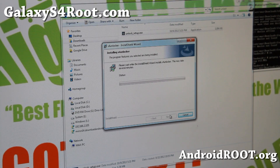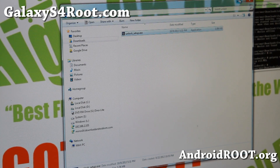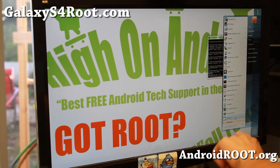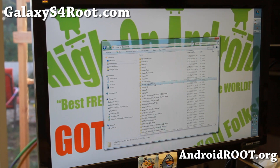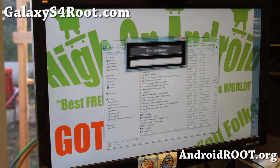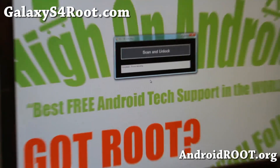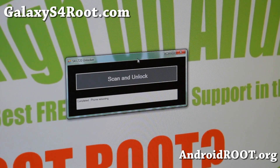Once done, you should have a new program called S4 Flasher. I got an error so I restarted my computer. After rebooting, I ran S4 Flasher again and this time it worked. Hit scan and unlock. It says phone completed, phone rebooting — so it is done. Go ahead and let it reboot.